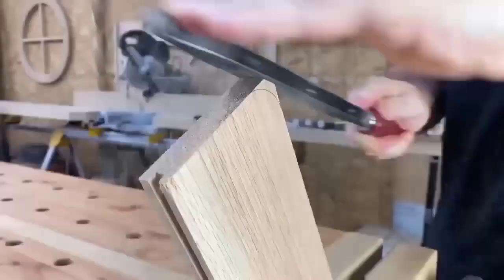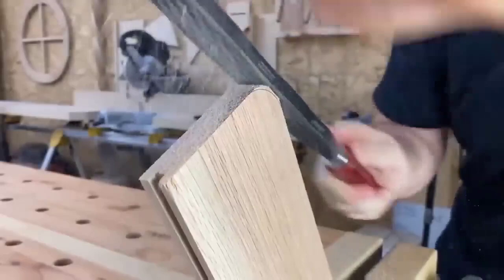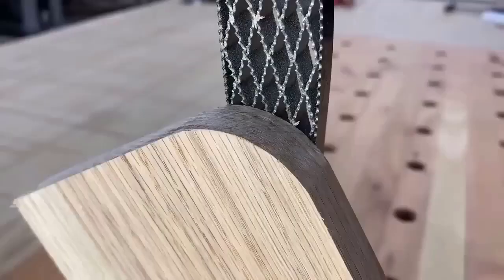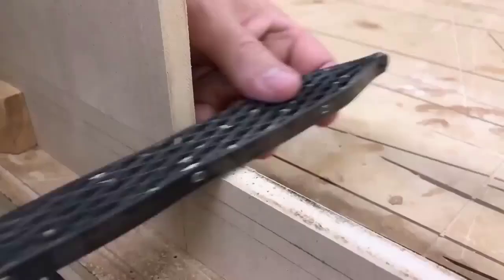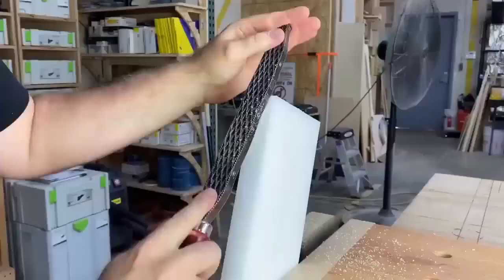A wood rasp designed primarily for the manufacture of various furniture and products with organic curves. It is a unique tool whose blades consist of several metal blades similar to knives, but with teeth aligned on both edges. The double-sided saw blades have coarse teeth on one side and fine teeth on the other. One side is coarse for shaping and rapid removal of large quantities of wood, and the other is for finishing. The teeth are positioned all the way to the edges, which makes working in corners very easy.